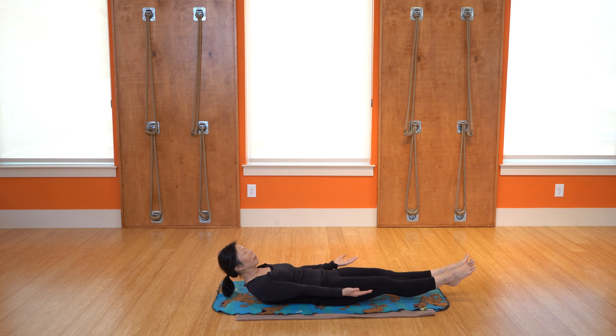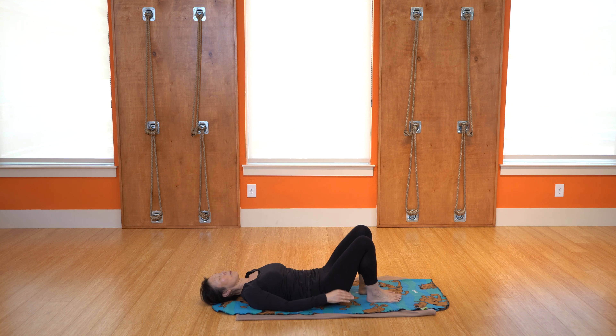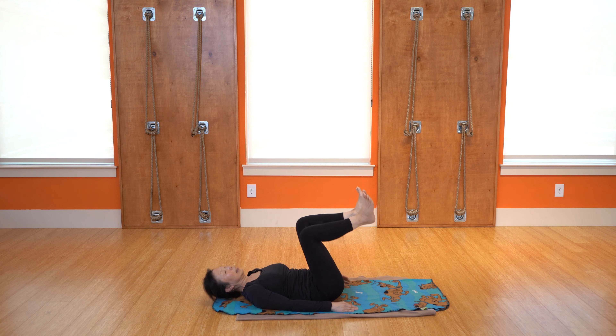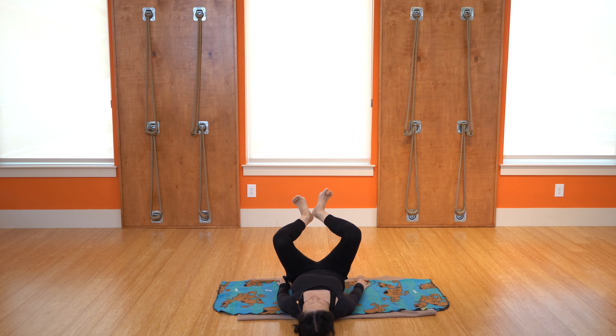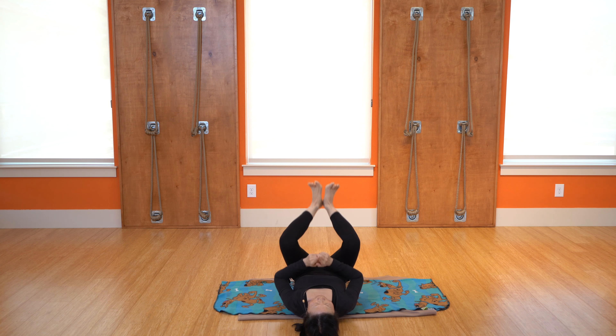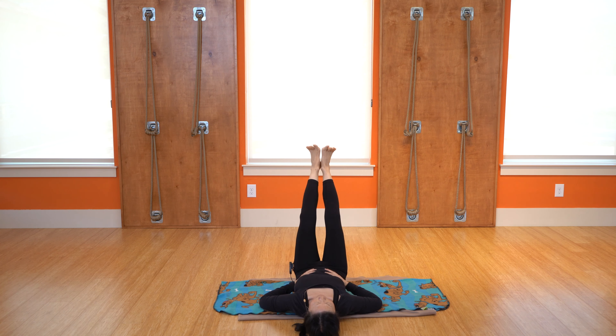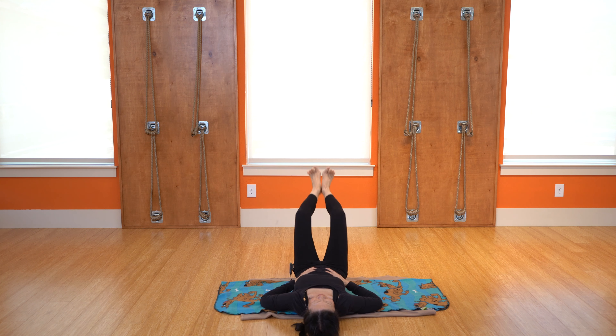Hold it there for five, four, three, two, one — and relax. Then we'll go back to those little froggies: heels are together, and just press it out, press it up. Remember you can always start by shooting it up to the ceiling, and then if you feel nice and connected with the core, push it out at a high 45 degrees, maybe. For those who have a strong core, you can go all the way down — just make sure everything is nice and connected.